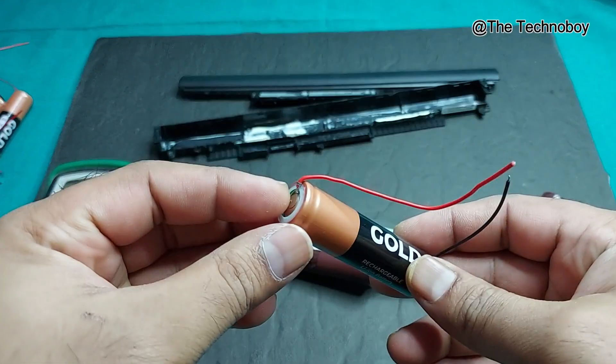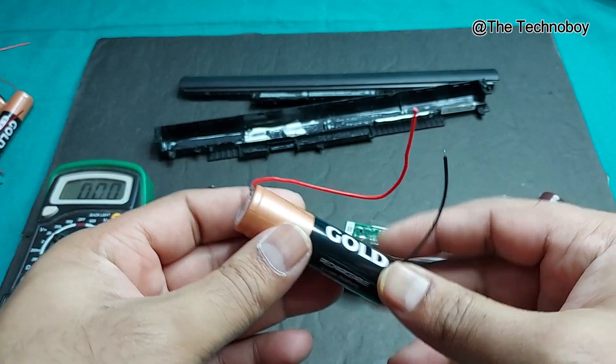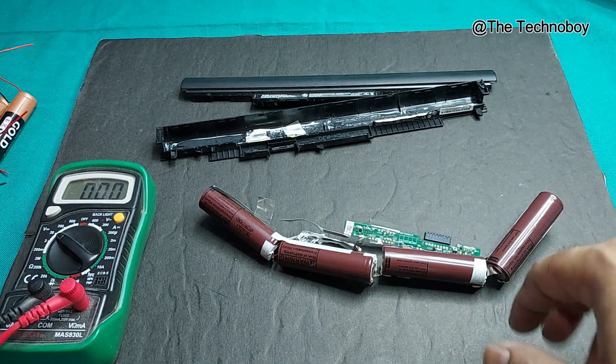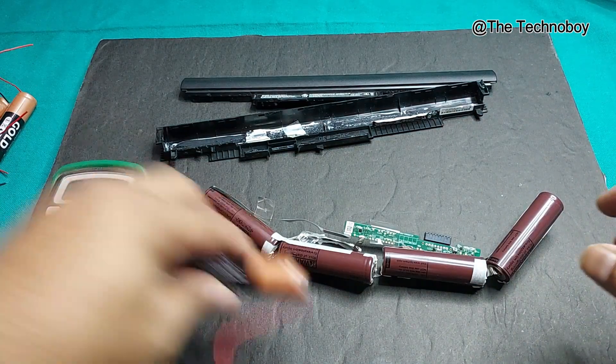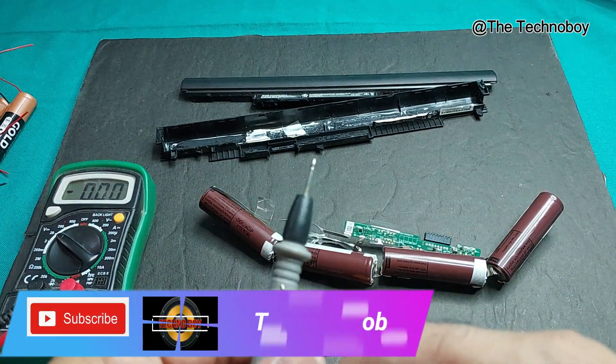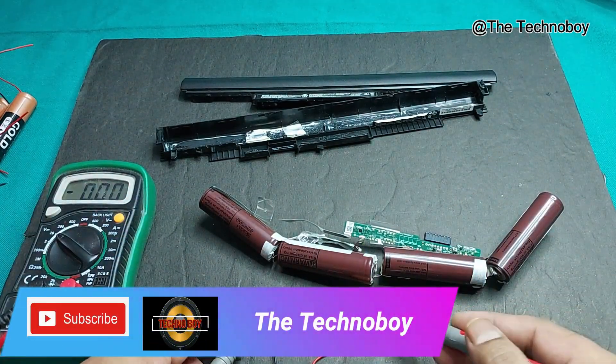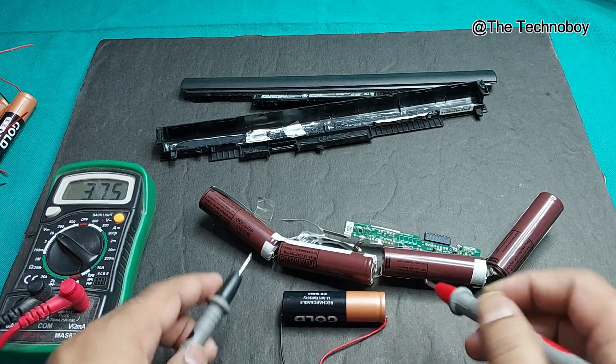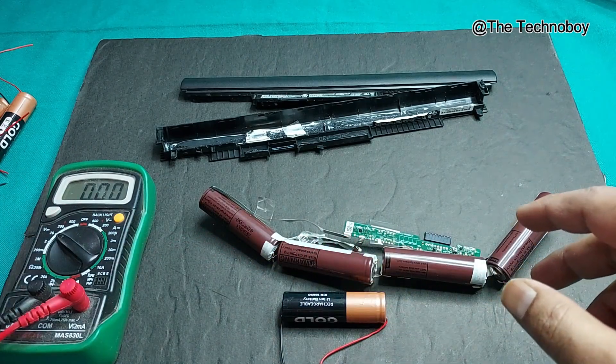It's not a big problem — this battery comes with wires, the black and the red. You can see all the markings, so I just need to connect the wires to the circuit board. Now let's check the voltage of this battery.